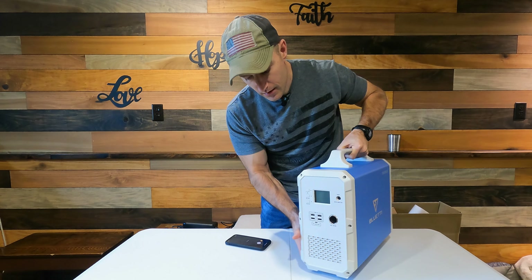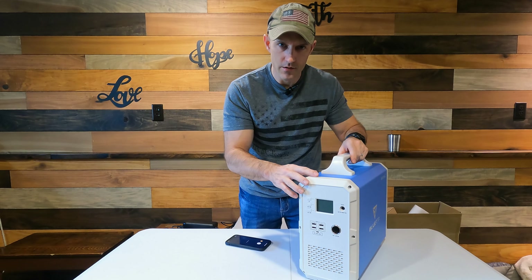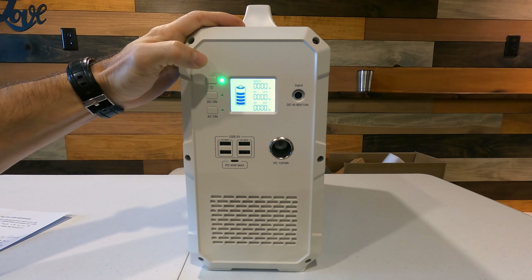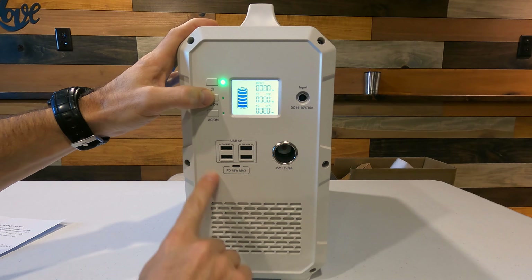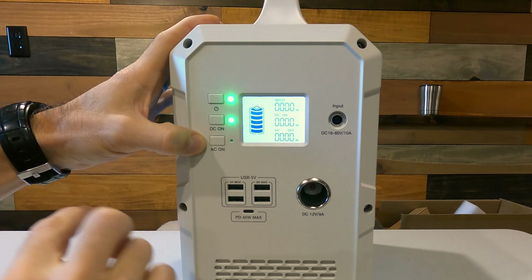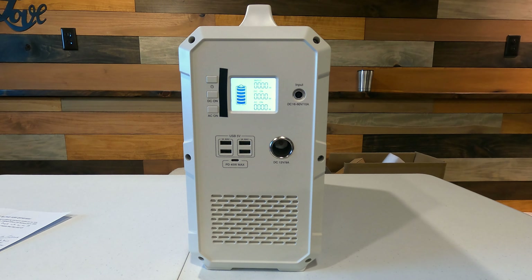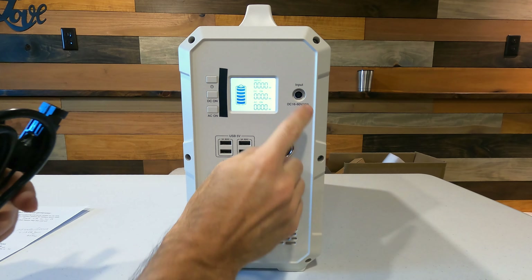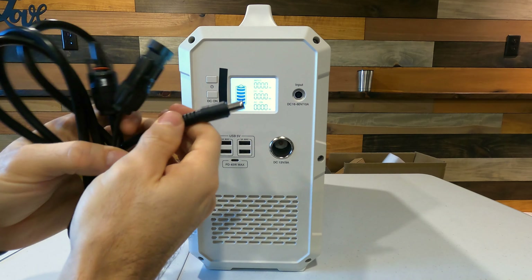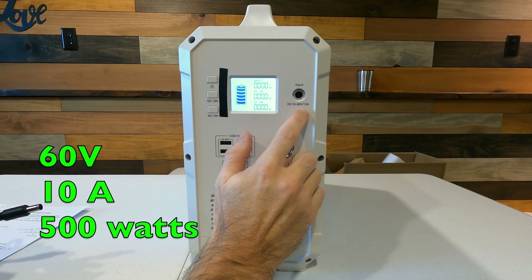Let me go over what's on the front, and at the end of this video I'm going to plug this into my pellet stove, freezer, and a little electric heater. On the front we have the power button which you hold to turn it on, a button to turn the DC power on, and a button to turn on AC — the AC power is on the back. The front also has the port where you plug in your charger. If you're using solar panels, the max input is 60 volts, 10 amps, 500 watts.